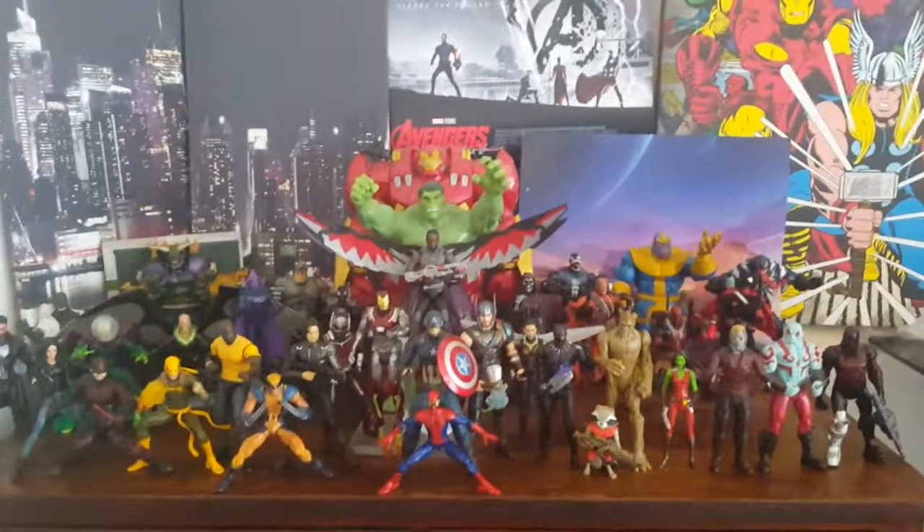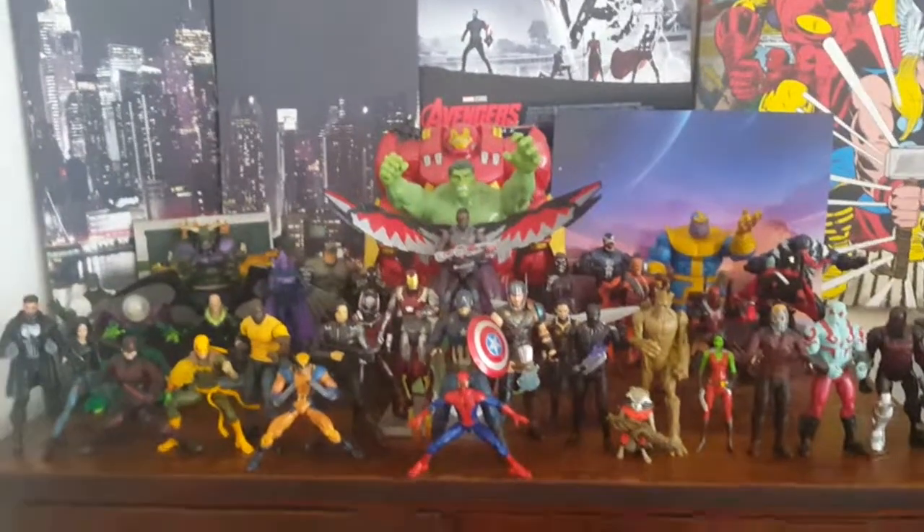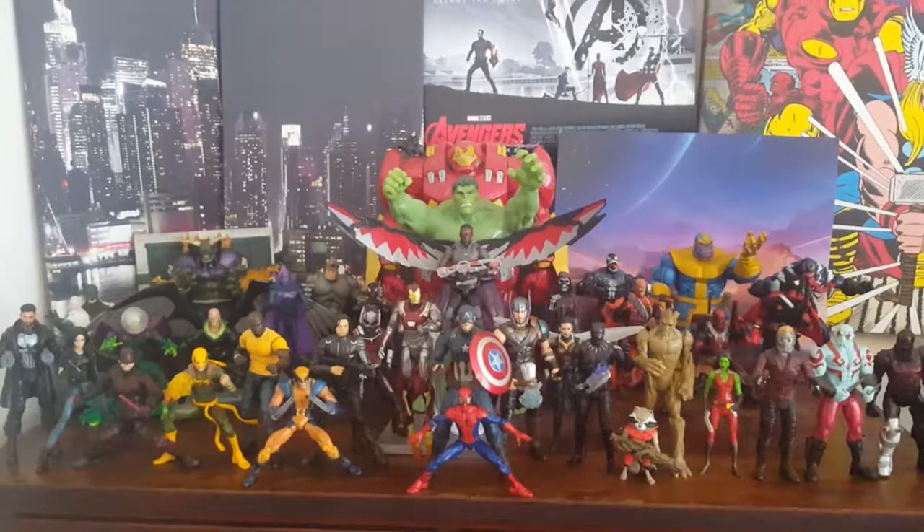Hello guys! I had to do another video on my collection just because I've changed so much to it — only my Marvel collection, because my DC collection has not changed so much, neither the Star Wars or the other collection. So this is the only thing that's changed.